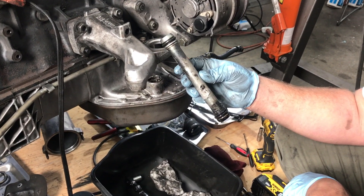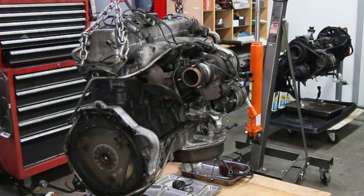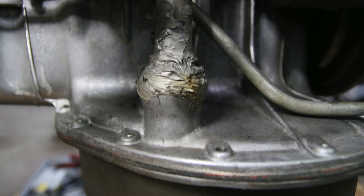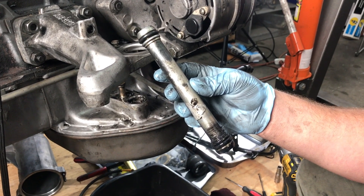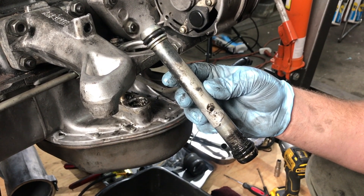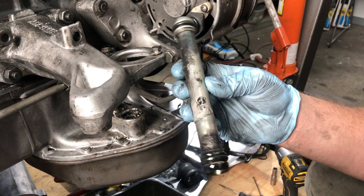You're looking at the turbocharger oil drain down pipe which goes into the pan. When you replace the seals — often needed on these old diesel engines — this pipe can come out fairly easily, but sometimes it comes out really tough. This was probably the toughest example, so let me share this with you in the hopes that if you run into this, you'll at least know what to do.